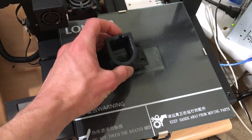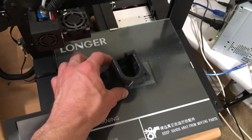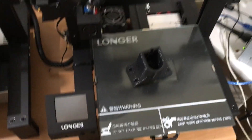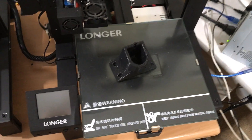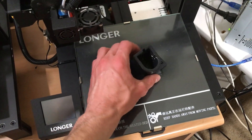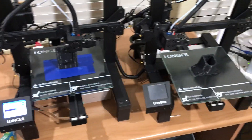But when you have a larger base that's sticking to the bed, you have a hard time getting it off unless you turn off the heat first. Once it cools, you can pop it off cleanly — I think when it cools, the glass and the print itself shrink at a slightly different rate, which allows it to detach pretty easily. Anyway, maybe I'll make some other videos about ABS in a few days.